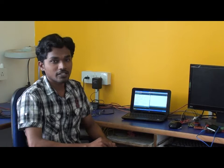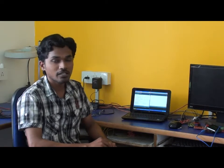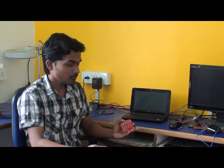Hi, this is Pandi from Tenor Technotronics. I am an application engineer working on Arduino at Tenor. In the previous video, we have interfaced the Blinky with the Arduino controller.